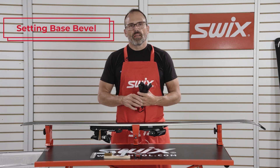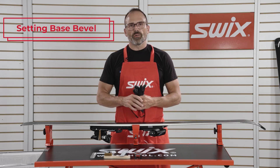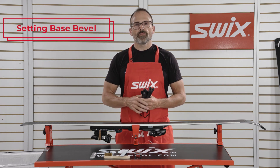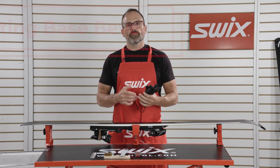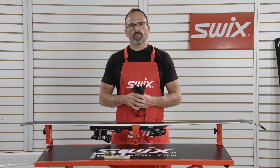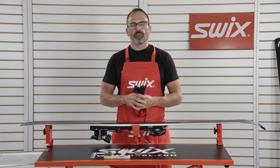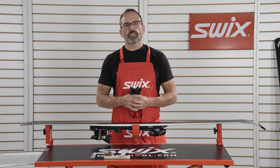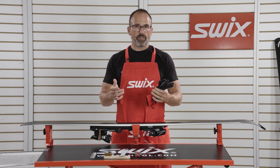Setting base bevel. If you're unsure what kind of base bevel you want to run, start with less. If you start with a half degree bevel and don't like that feel — if it's being too edgy — you can easily add more bevel with a few pulls of the file. Slowly add more and more bevel until you reach the desired performance or feel.